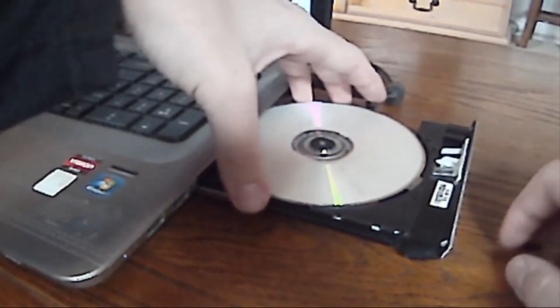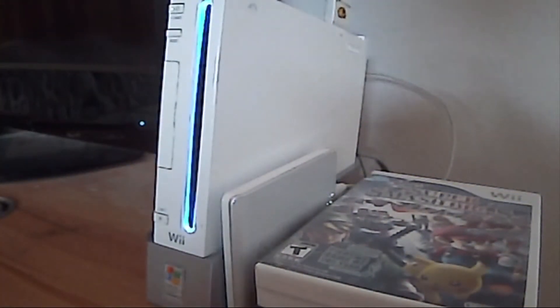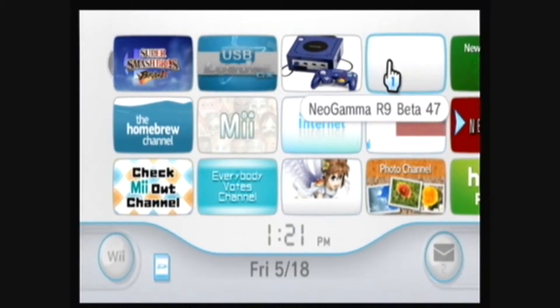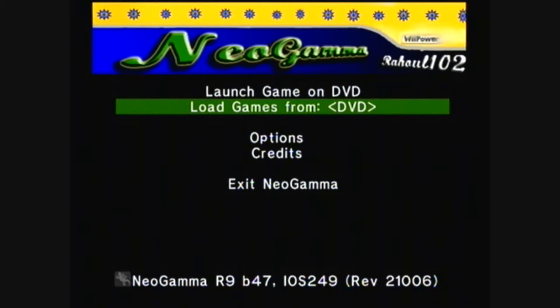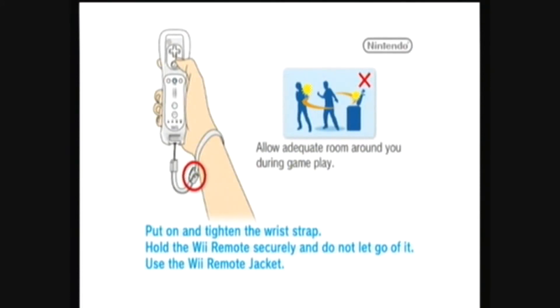Then remove the DVD-R and insert it into your Wii. If you install Dark Corpse, you'll be able to play it on your disk channel. Or you can also play it using Neo Gamma. You can also use Neo Gamma to play games from your USB device. You can launch the DVD game — and there you go, Super Smash Bros Brawl.